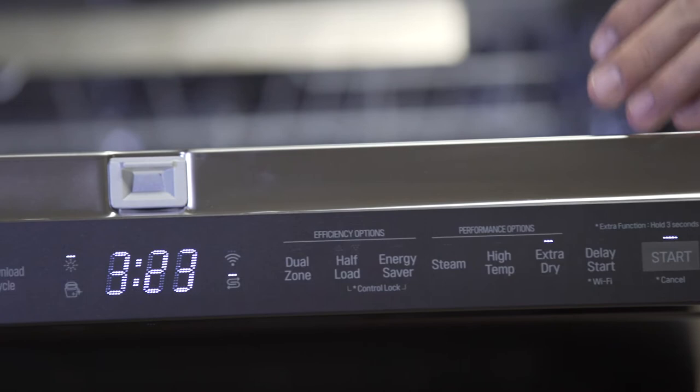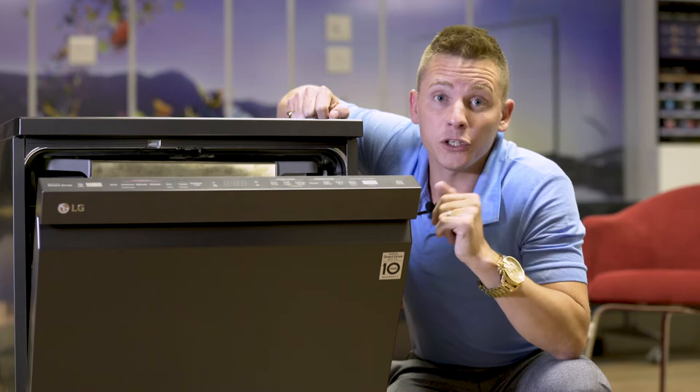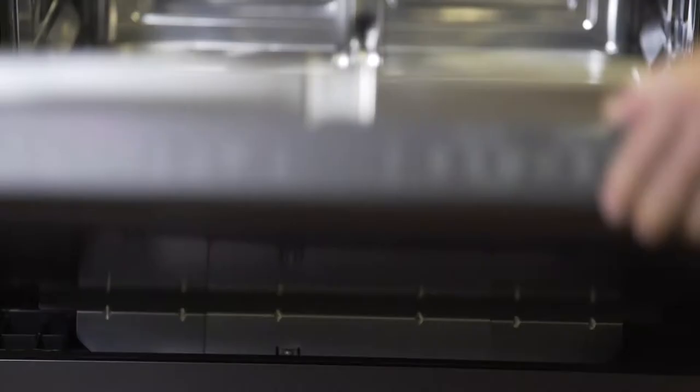On the inside we've actually got our inner MyCom, so you don't have to necessarily see the display to actually use the display. You can control this unit using our SmartThink application, which allows you to see remaining time and energy usage per cycle.